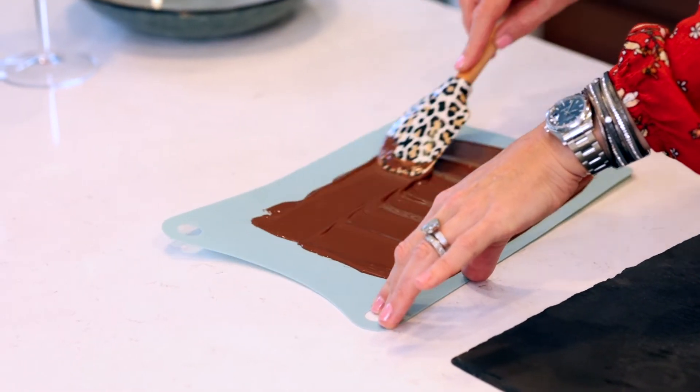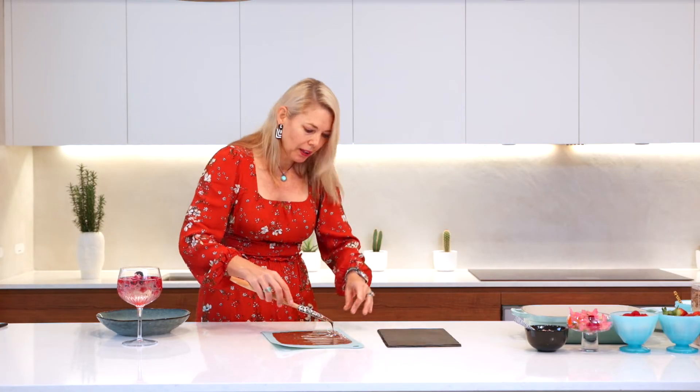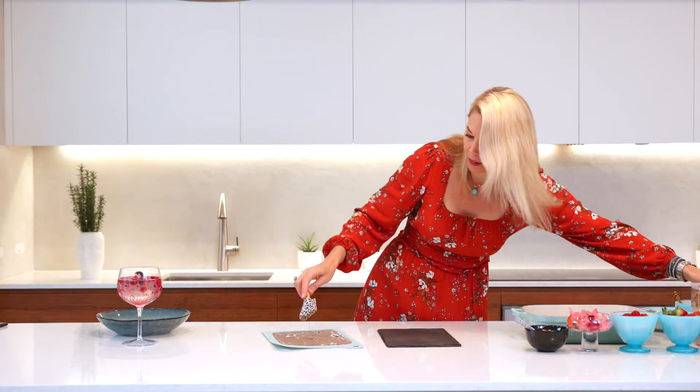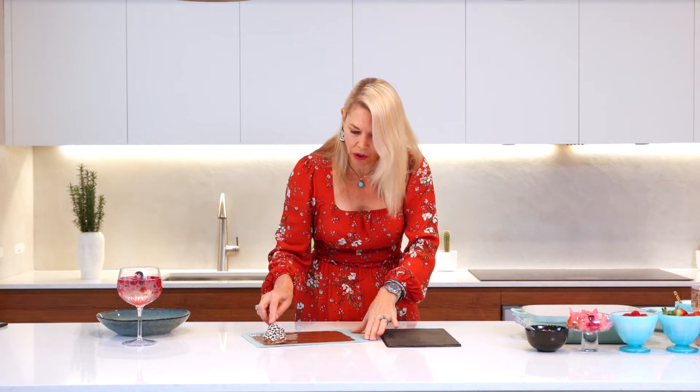Now you need to have some bling ready for your chocolate. When I say bling, I mean things that go really well with chocolate and pop out the color and personality a bit — things like pistachios or petals, cute little sprinkles from the baking aisle, or freshly sliced berries like strawberries or figs. If you use fresh fruit you have to serve it the same day, and I like to do this kind of thing in advance so I don't have to stress on the night of the dinner party.